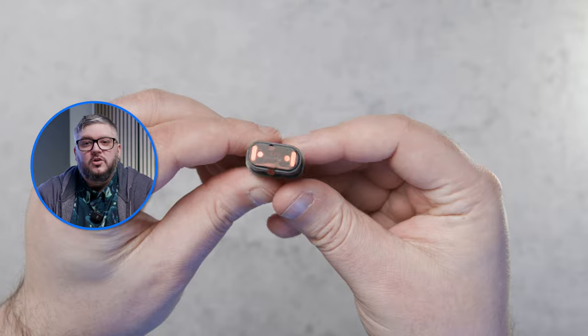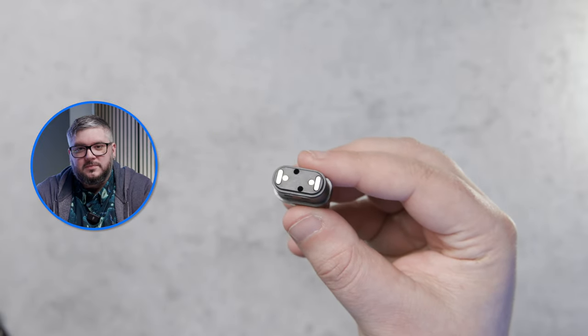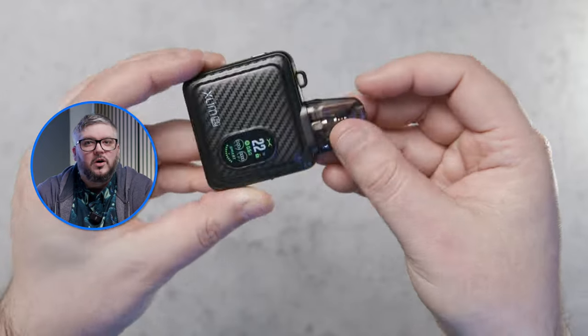To set up your SQ Pro, first remove all stickers and seals. This is very important — the device won't work if you don't remove them.